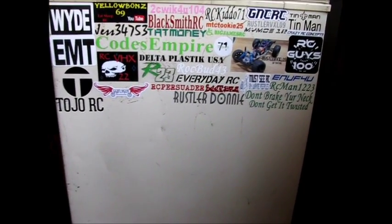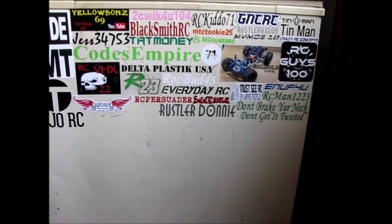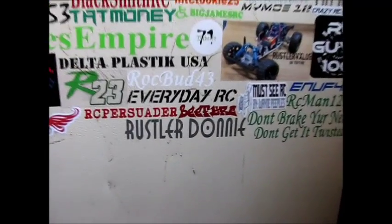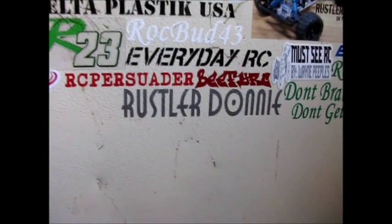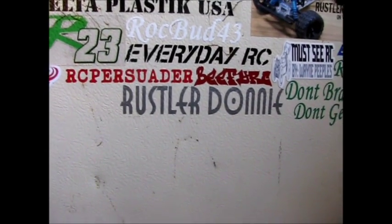Once again, if you don't see your name here on the chest freezer, I want it — get a hold of me, I'll get you my address so you can get that sticker over to me. The rest of you, like I said, if you don't know Rustler Donny, definitely go check them out. I'll talk to you guys later. All right, peace.